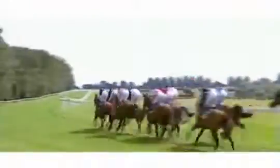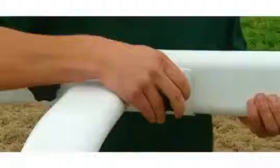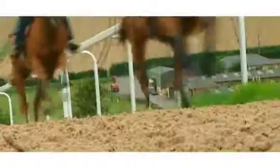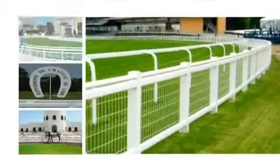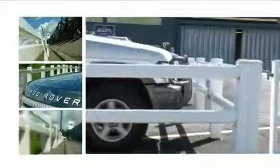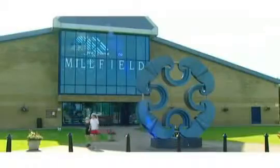Duralog High-Performance Fencing is designed for all sports installations where safety, performance and speed of installation are vital. An unrivalled safety record is just one of the reasons Duralog has become the first choice for equestrian establishments, commercial installations and sports facilities around the world.